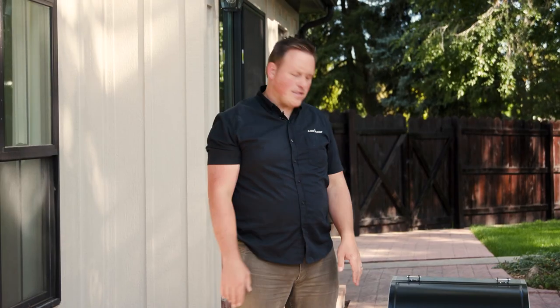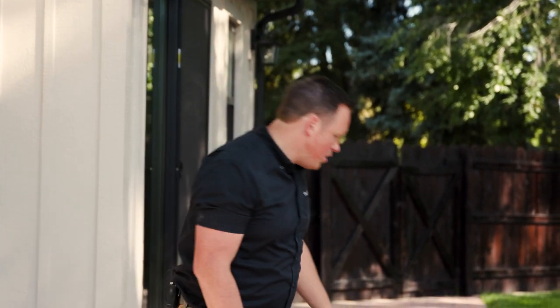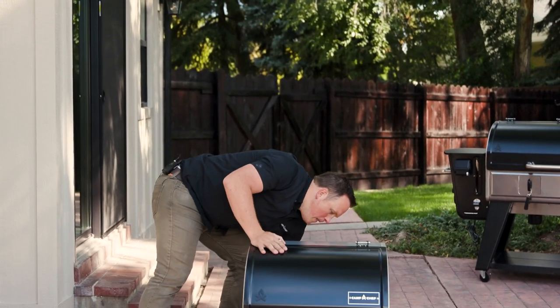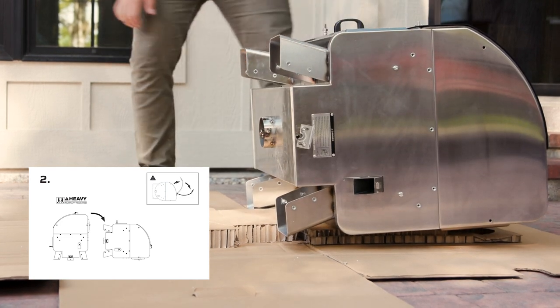The first part of the assembly process is assembling the legs. To do that, we're going to tip the grill back on the cardboard, assemble the legs, then lift it up and do the rest of the assembly. If you ordered the 36, it's really nice to have a friend help because the 36 can be a little heavy, especially when you're lifting it back up. Keep some of this cardboard on the back and roll the grill back that way — now we have access to the bottom of the grill and we can assemble the legs.